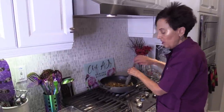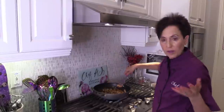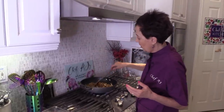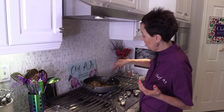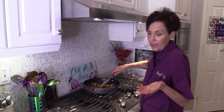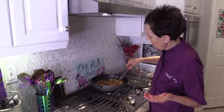Sometimes I make this dish earlier in the day and then have it for dinner over a grain like millet, quinoa, brown rice, white rice, red rice, black rice, or even over mashed potatoes. You want to have it over a starch because otherwise you're not going to get enough calories — it's just non-starchy vegetables on its own. Then I can just heat it up right before serving.